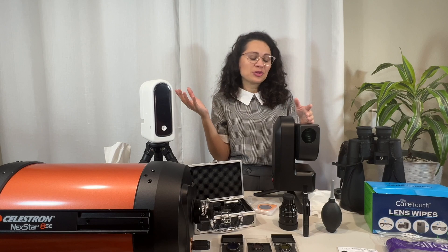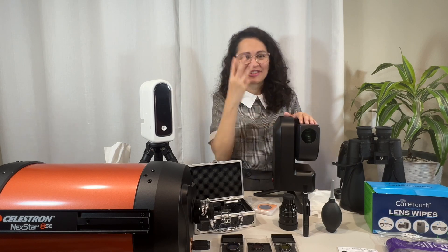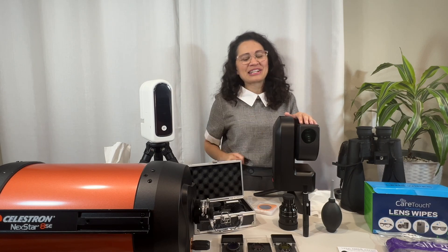And now you know how to clean your delicate lenses in just three easy steps. If you found this content valuable, make sure you hit the like button and subscribe, and you can donate any amount — there's a link in the description. That helps the channel keep going and helps me continue producing great content. Thank you, and clear skies, everyone.